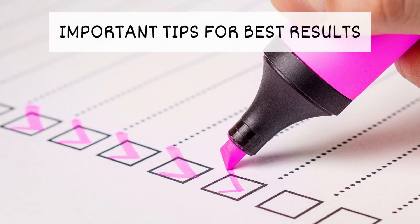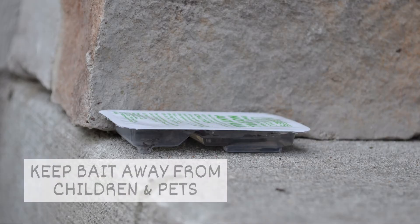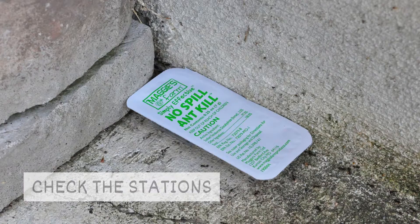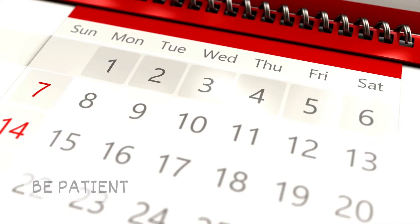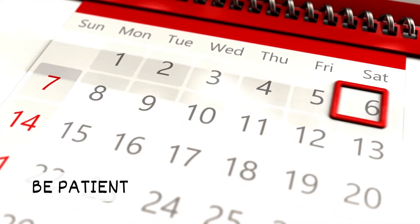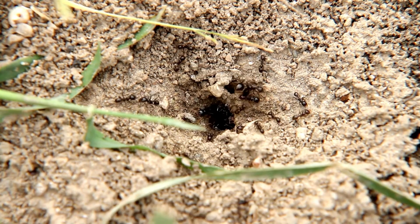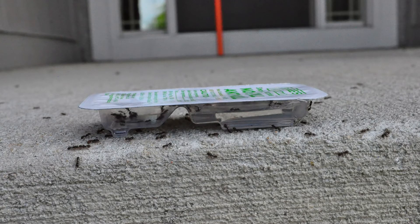Important tips for best results. Place bait stations in areas inaccessible to children and pets. Check the stations regularly and replace when the bait is gone. Be patient — it could take days or weeks to get rid of an ant colony depending on its size. As long as ants are attracted to the stations, it means it's working.